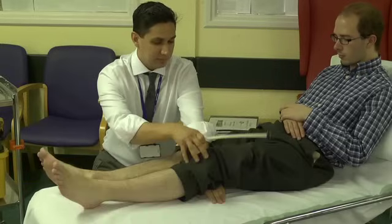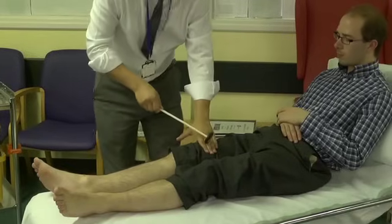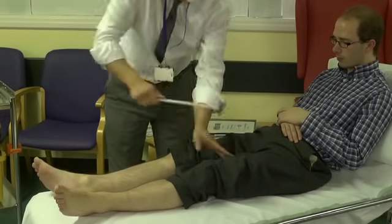And the same on this side — again, let me take the weight. That's fantastic. Thank you very much. I'm just going to hit my own hand now. Thank you.